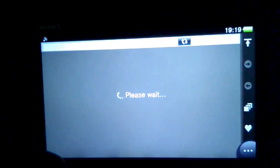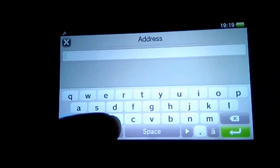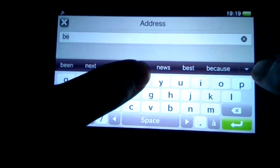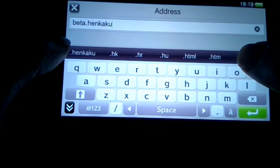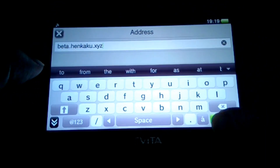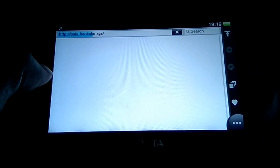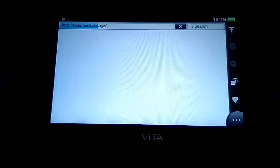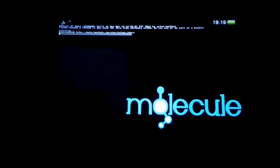Next we need to install the beta version of Hankaku on our PS Vita. Open your browser and type beta.hankaku.xyz, and then it will automatically install. Now wait for the installation to be completed.